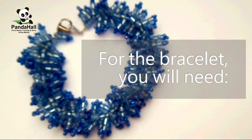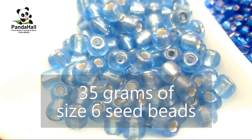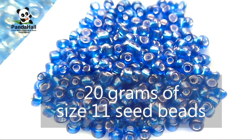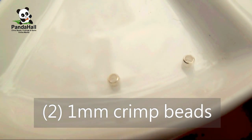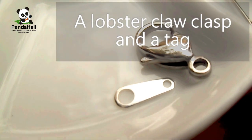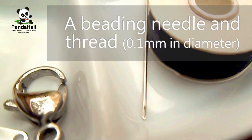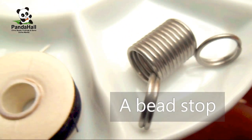For the bracelet you will need: about 35 grams of size 6 seed beads, 20 grams of size 11 seed beads, 2 1mm crimp beads, a lobster claw clasp and a tag, a beading needle and thread (0.1mm in diameter is recommended), and a bead stop.